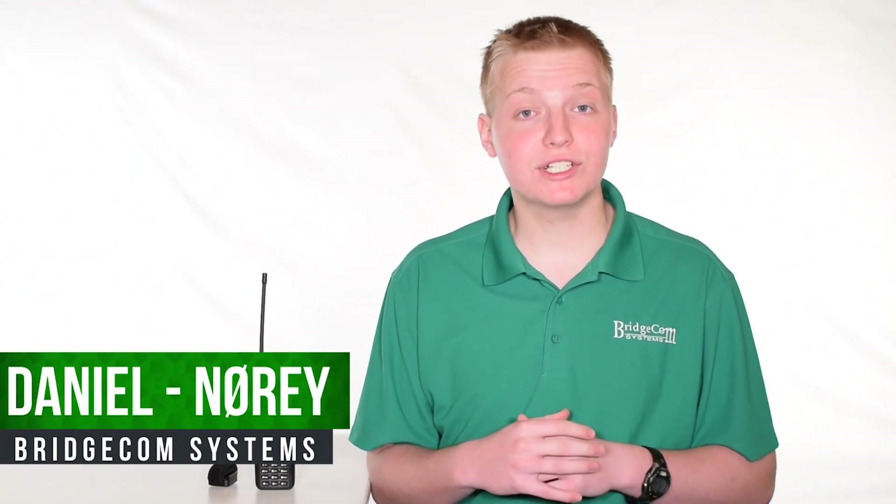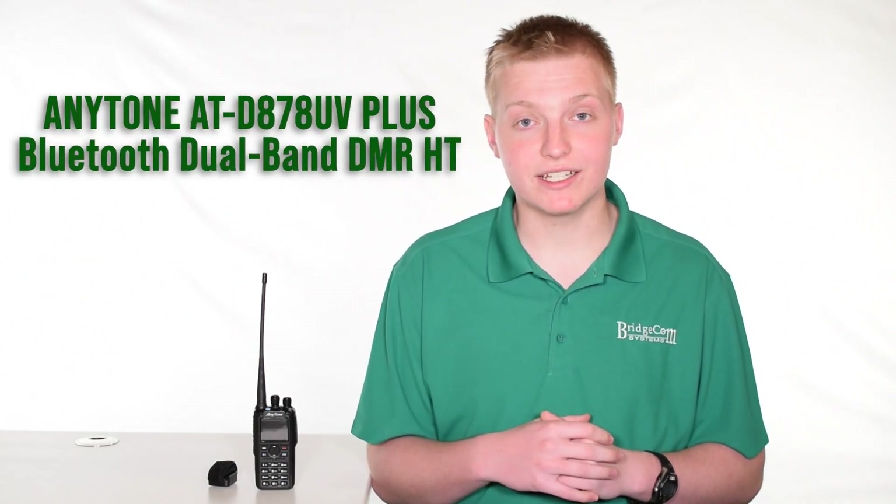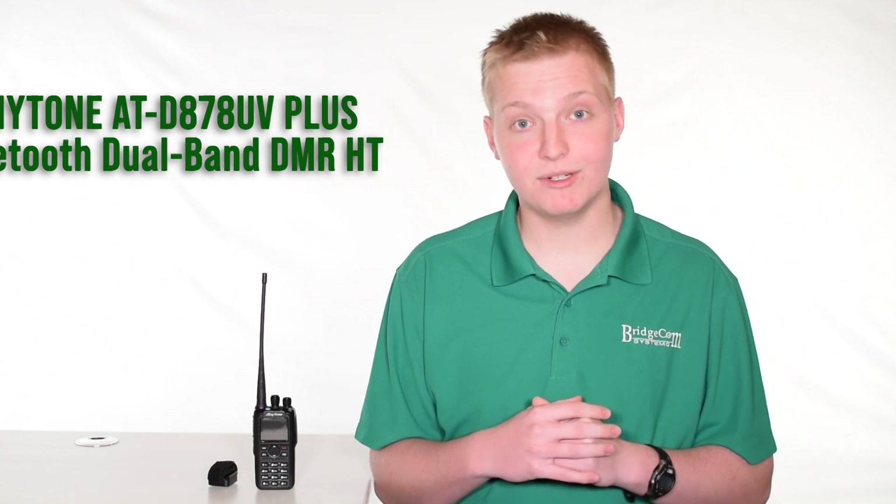Hi, I'm Daniel, N0REY with BridgeCom Systems. I'm just going to give you a quick overview of why you'd want to get an AnyTone ATD878UV Plus Bluetooth Dual Band DMR HT.